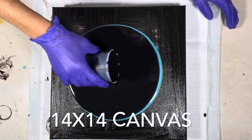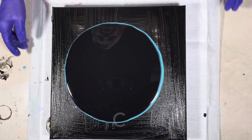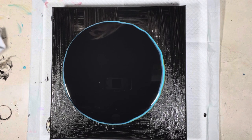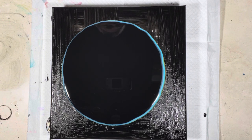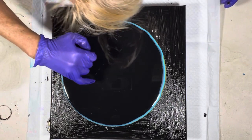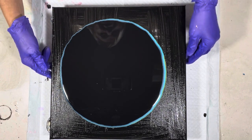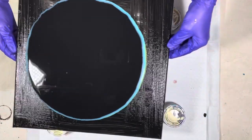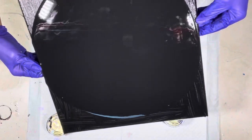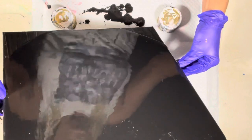It's mixed with Floetrol and Liquitex Pouring Medium — this is a seven-ounce cup. There we go! Wow. I just painted the edges so they'd be a little bit tacky for the cells to stick to. I use empty cat food cans to raise my canvas up. Oh, it looks like this is gonna work!